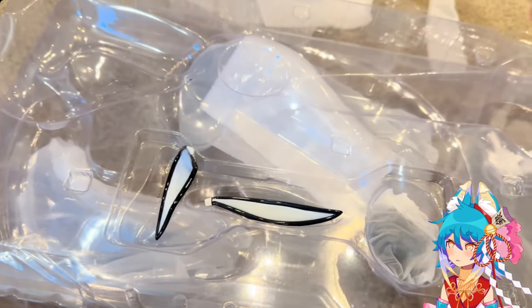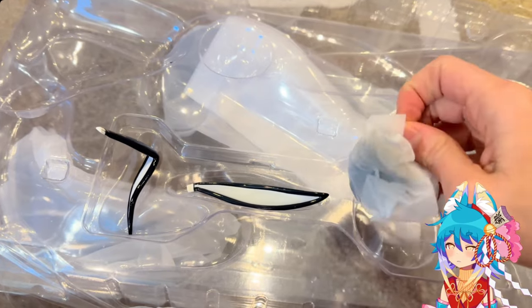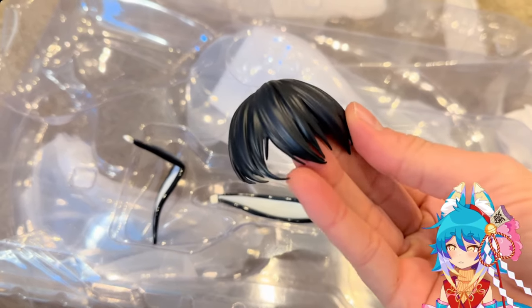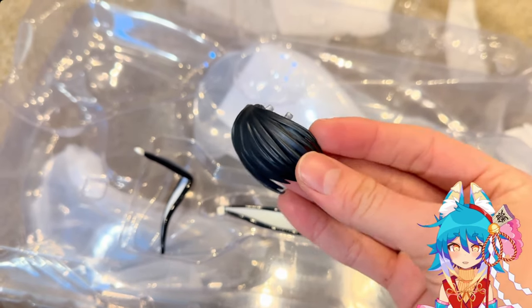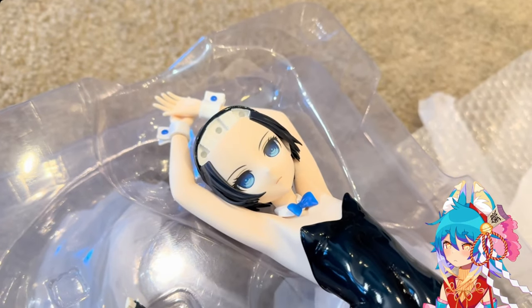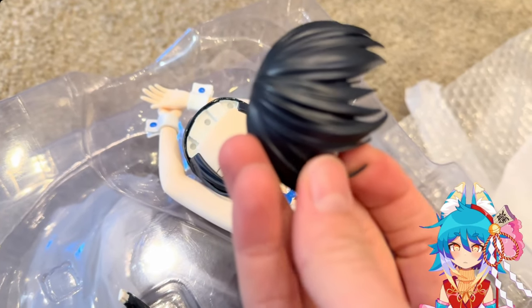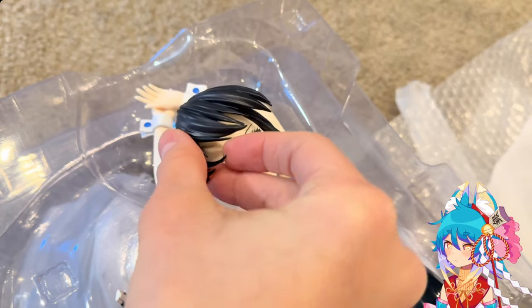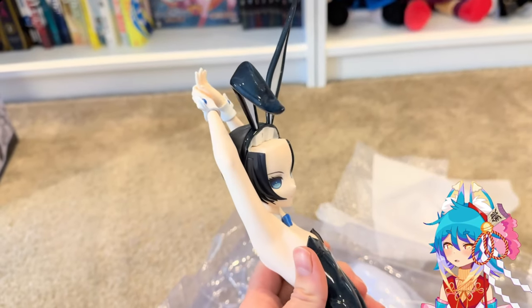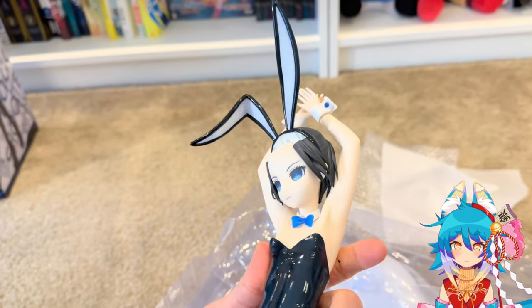Everything is so high quality. I don't think I have a single drop of paint missing or out of place on this figure — it's absolutely incredible. As you can see you can remove the little bangs, and they fit loosely but very securely. Here she is with her bunny ears.